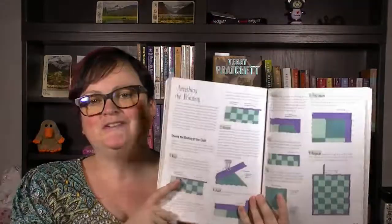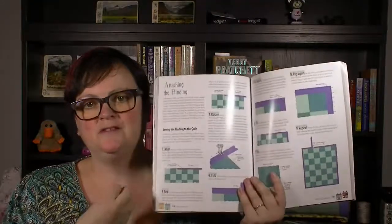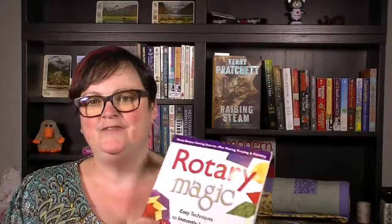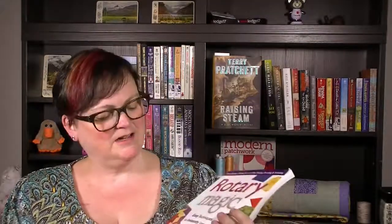What I use this for all the time — I really want to do the cats because I'm a crazy cat lady — but what I use it for usually is attaching the binding. For a long time, every time I went to quilt or attach the binding, I would open this up and figure out how wide my binding was supposed to be. It's been a really handy guide, and at some point I'm going to make some of the other quilts in here.